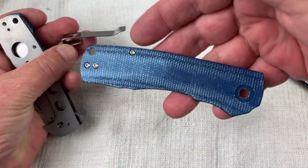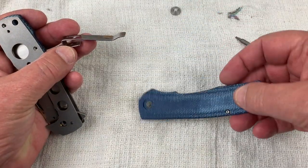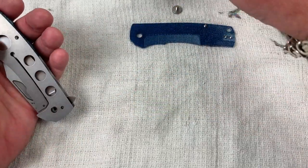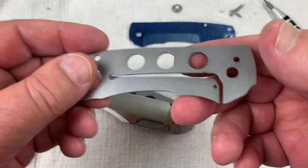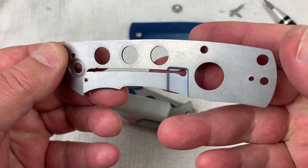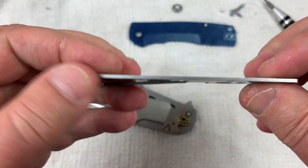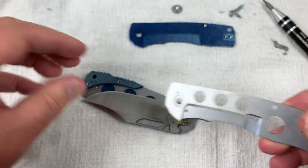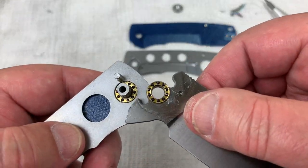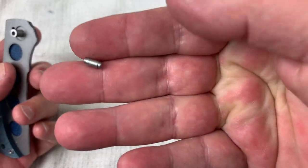There are all the screws. There's your micarta — I like the color on the back better than the front, it's a little washed out, but that's how they do it. There's the pocket clip, and here's the liner. Ceramic detent ball. The liners are okay — not ultra polished, adequately tumbled. Backspacer. Ceramic bearings. You gotta give them a passing grade just for all those efforts.